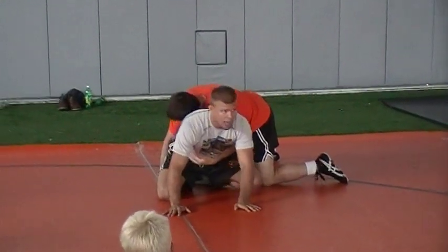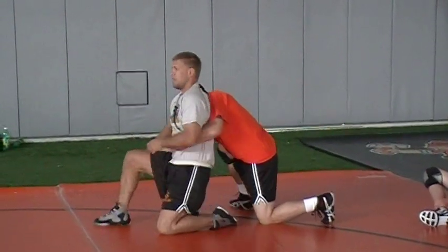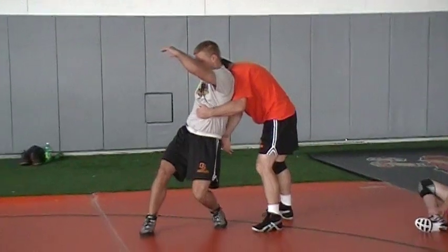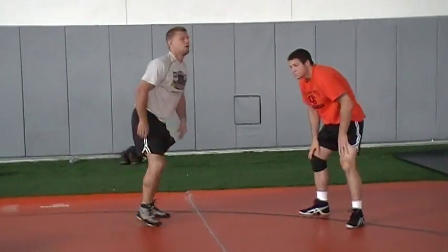Gotta get to my feet. I bump. I rotate. Find the hand. Push up. Hips down and out. Turn my toe. Wave. Rotate. Puck. Down and away. One step.